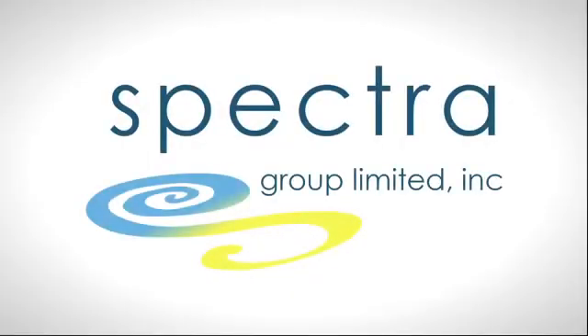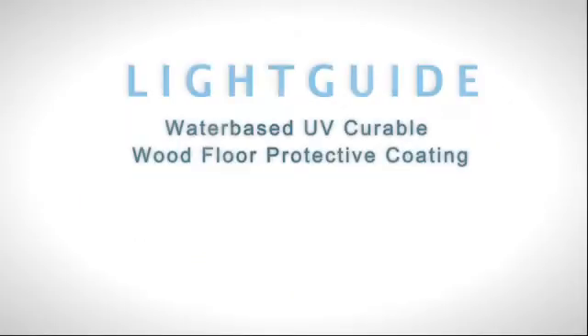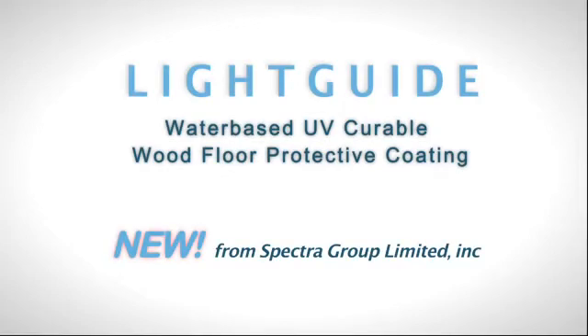With this presentation, Spectre Group Limited would like to introduce Light Guide, our new water-based ultraviolet light curable wood floor protective coating.